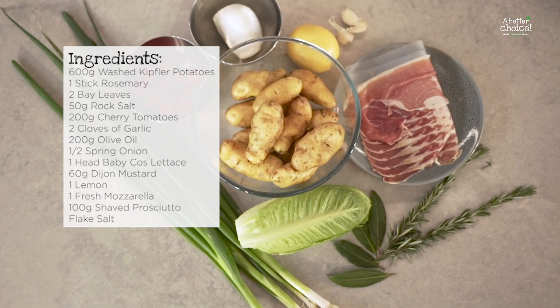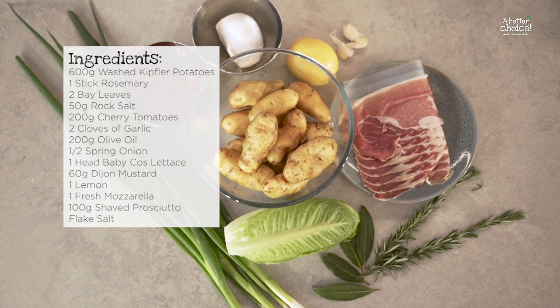Hey guys, we're going to start off with a Kipfler potato salad. Super simple, so let's get started.